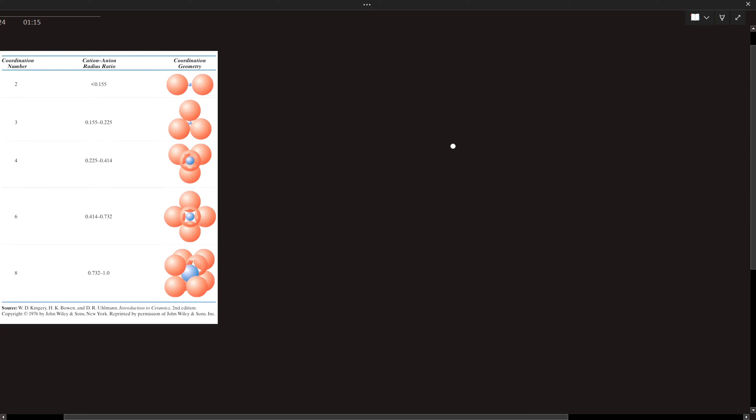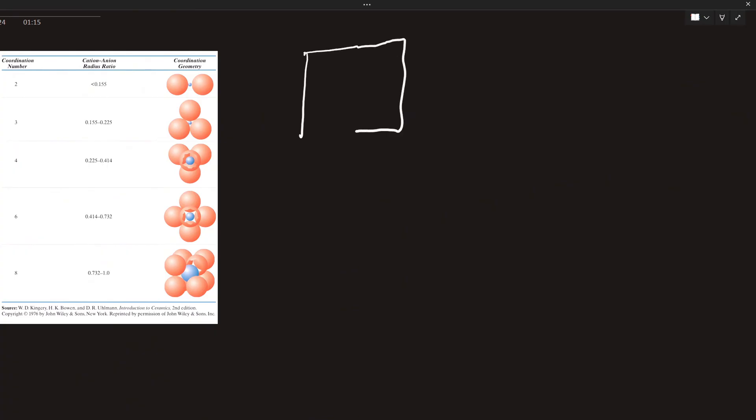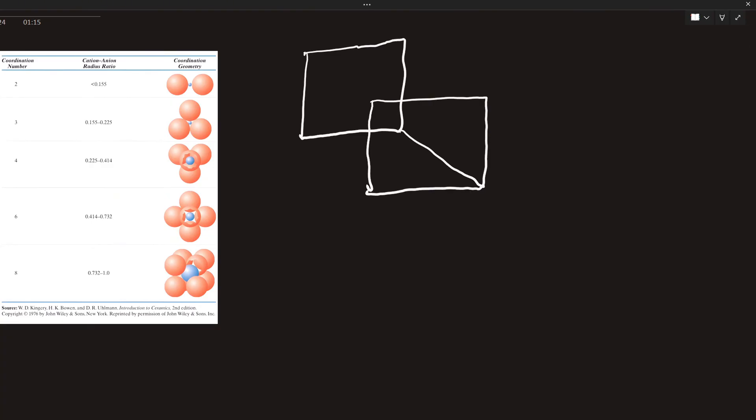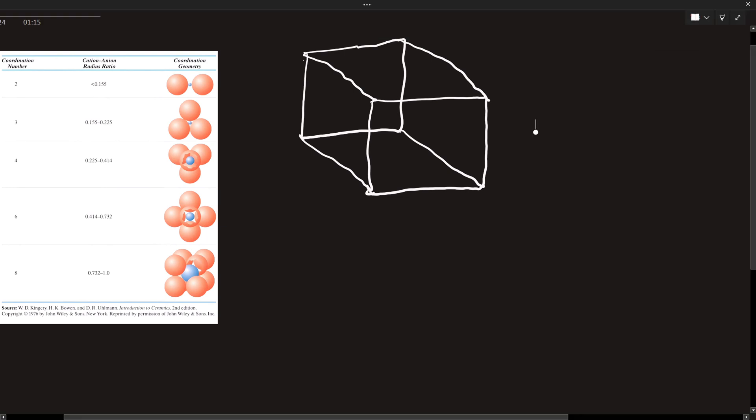Welcome back. We'll be considering coordination number four. This is very delicate, so pay attention to the way I'm drawing the square. I'm coming down at this angle then drawing my square and joining everything together, because I want to be able to see every angle. Please learn the way I'm drawing this.